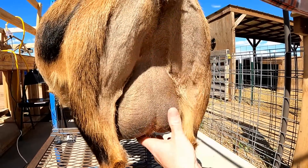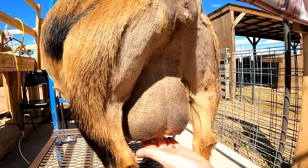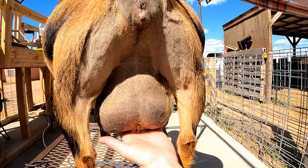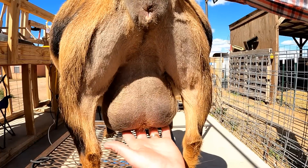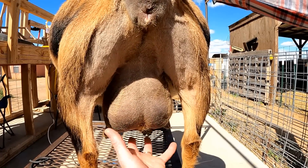Now that I got the majority of the long leg hairs, you can start shaving the udder because you have access to it. Wildy's udder obviously is not nearly as full as it's going to be, so it's not a real fair judgment, but day by day it's going to start filling up more and more until she actually goes into labor and then it's going to blow.